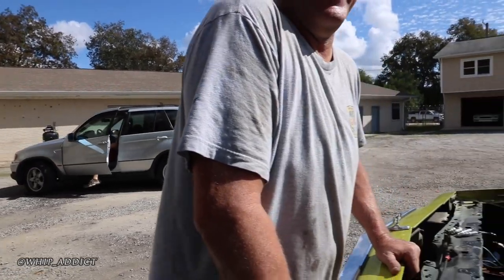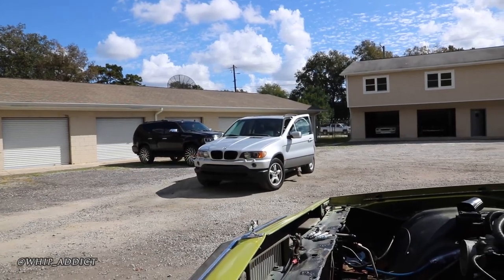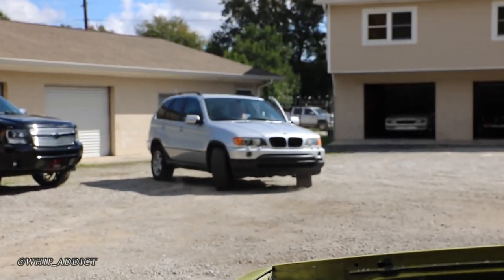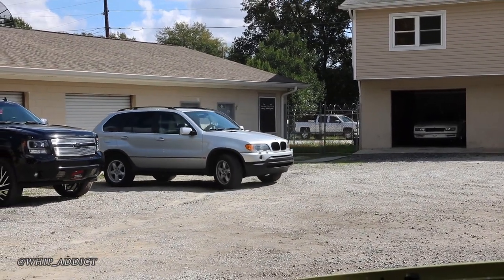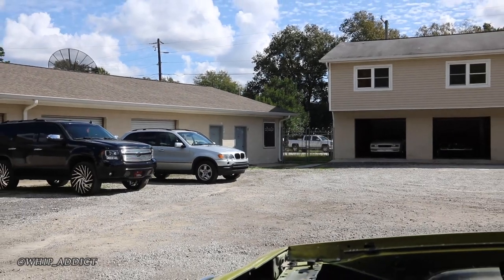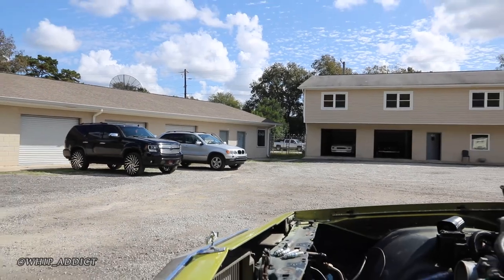That's got an LS in it. Is the LS going in the BMW that's in there too? We've got an X3 out there — we're going to do the LS swap on it. It's now two-wheel drive; we took all the four-wheel drive stuff out, just rear-wheel drive. 5.3 with a foil.